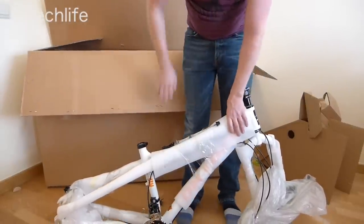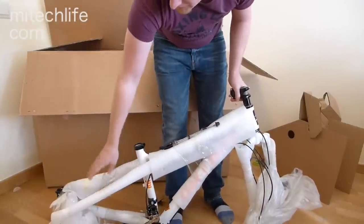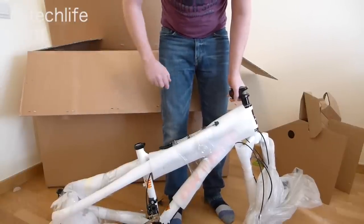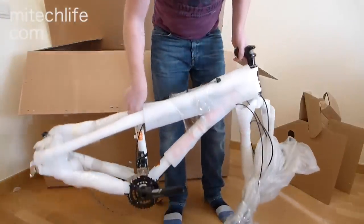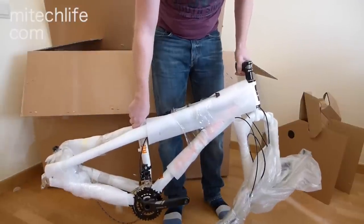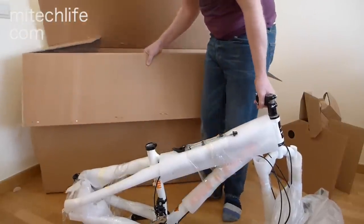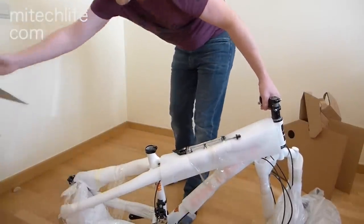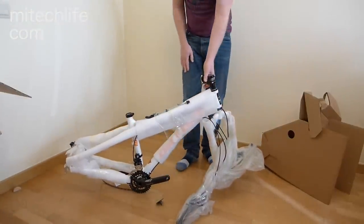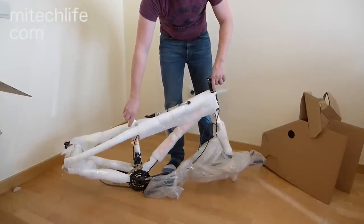So here it is — this is the On One Fatty all packaged up. You can see it's got lots of polystyrene and tape on here. I'm going to move this box out of the way and start taking this off. First impressions when taken out of the box without the wheels on — it's actually really light. It's a lot lighter than you would expect for such a bulky bike. Unfortunately, I don't have a bike stand with me at the moment.